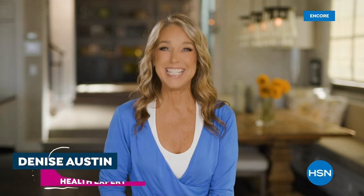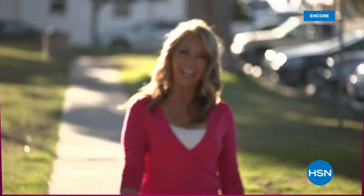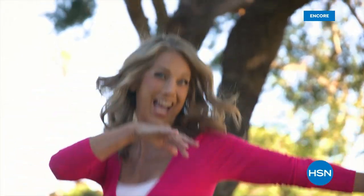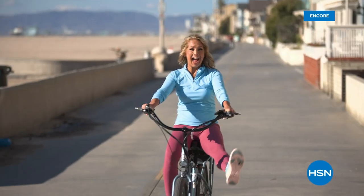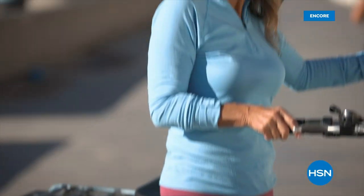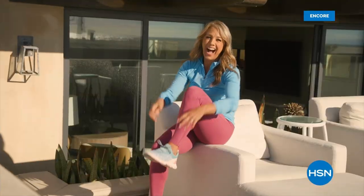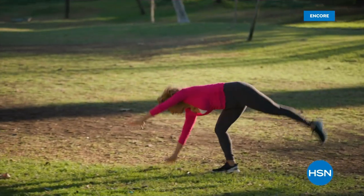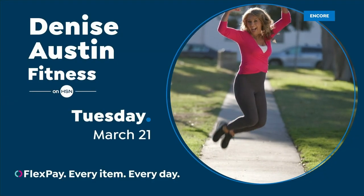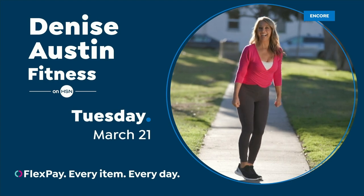Hi everybody, it's Denise Austin. I've been helping millions of people stay in great shape for over 40 years. Helping women aspire to be healthy, active, and vital has always been a passion of mine. I'm so excited to be part of the HSN family. Join fitness expert Denise Austin — because you are worth it.